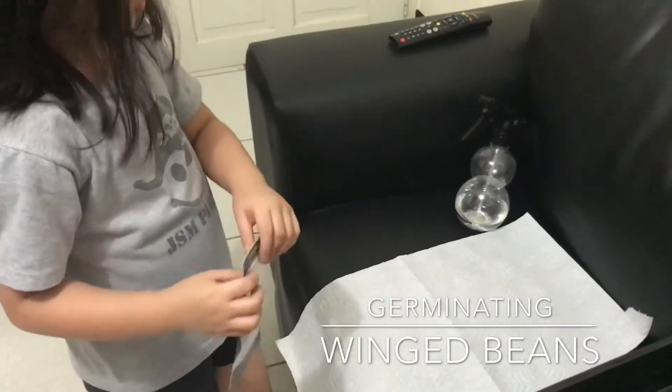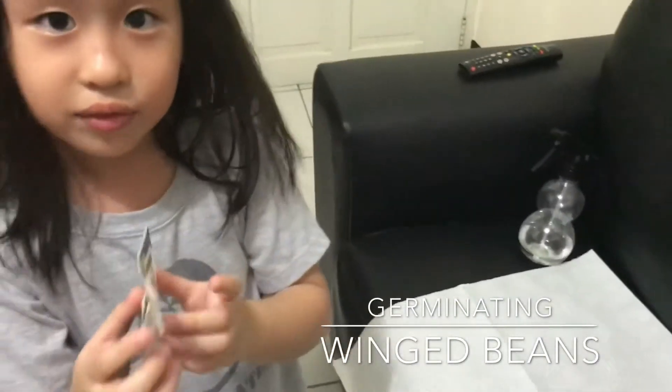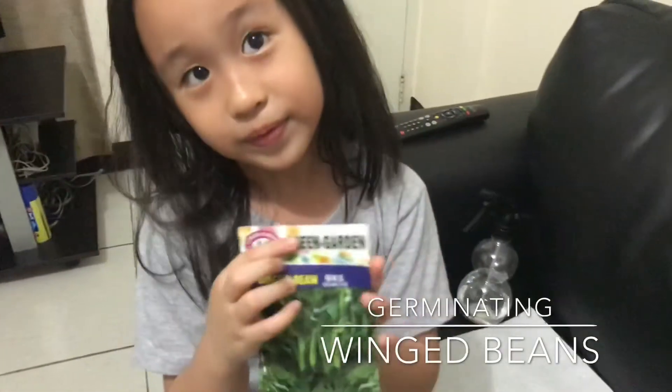Where's it from? Where's the wing beans from? Where is it from? It's from Asia. Oh, it's an Asian vegetable.